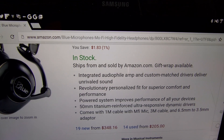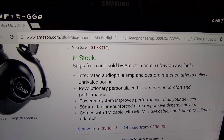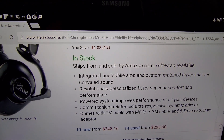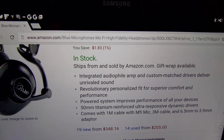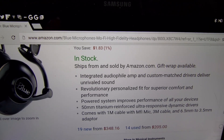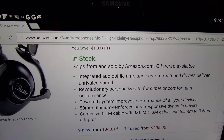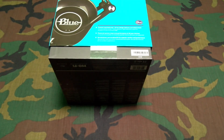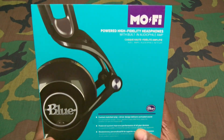Revolutionary personalized fit for superior comfort and performance. Powered system improves performance of all your devices. You got 50 millimeter titanium reinforced ultra-responsive dynamic drivers. You also get a one meter cable, a three meter cable, and a 6.35mm to 3.5mm adapter. All of that for around 350 bucks.